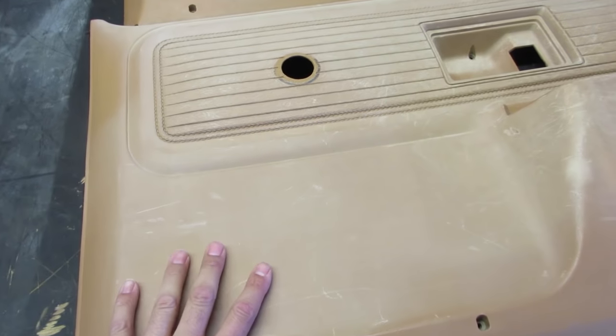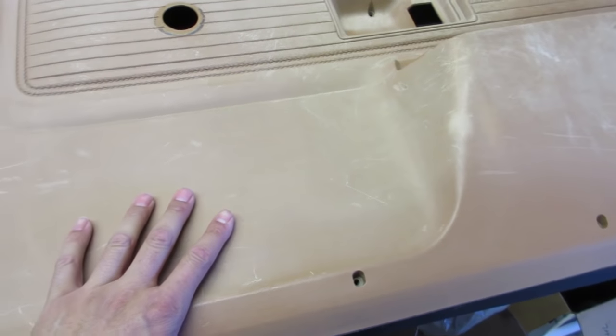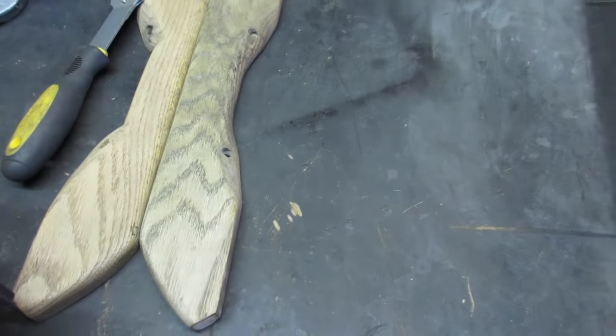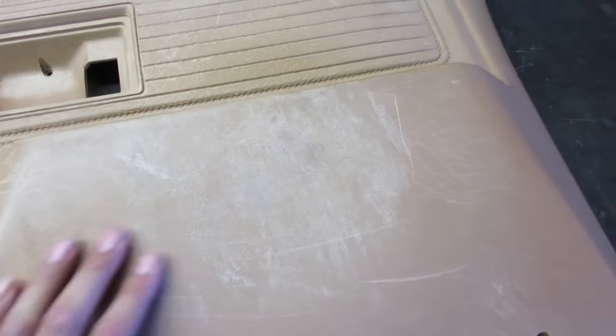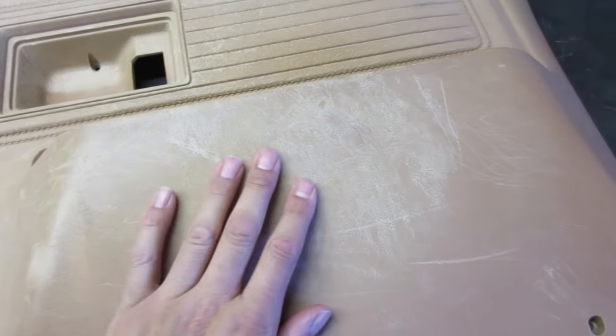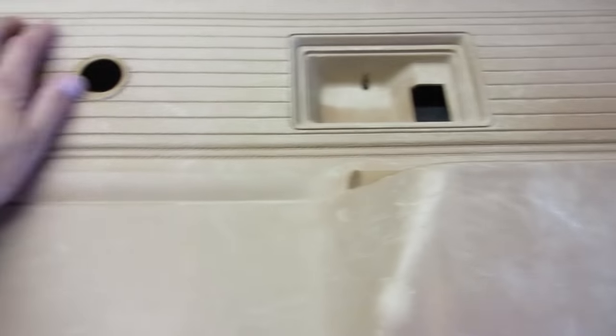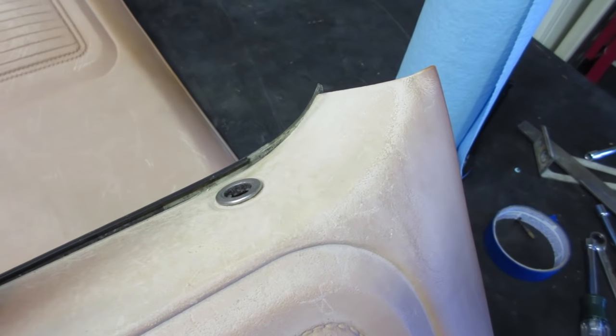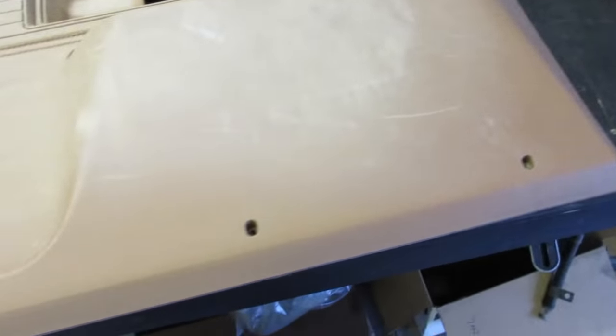If you'll recall, last time we were working on these door panels - I cleaned one of them and I've got to clean the other one. We worked on the cluster and got that all cleaned up, and that's looking good. One of my viewers suggested just using some Scotch Brite, which kind of sounds like a good idea - it seems like it'll conform well. I don't really need to scuff all of it that much, but all of this chalky area I'm going to need to scuff up pretty good.